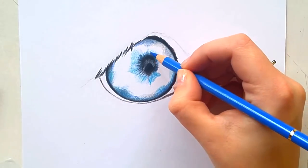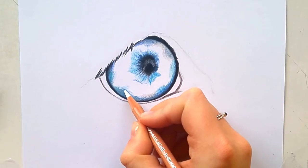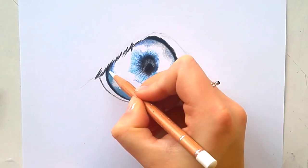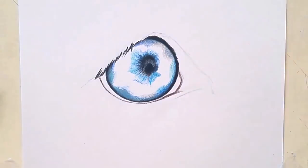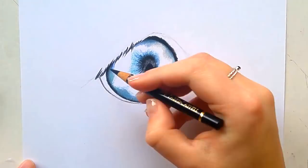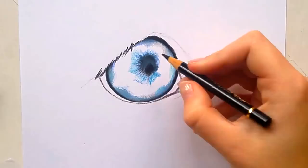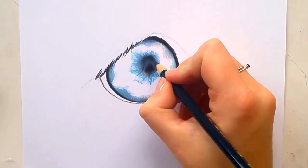Here I'm burnishing the outer edges of the iris. By burnishing I mean I take my white Luminance and press the colors into the paper. This gets rid of the texture of the paper so you get a really smooth finish. I do that around the pupil as well, and then I can go over with other colors to hype up the saturation a bit more, because after burnishing the colors usually get a bit flat.